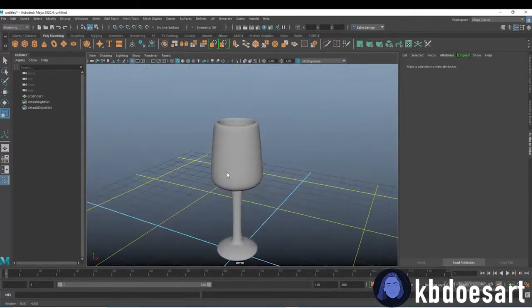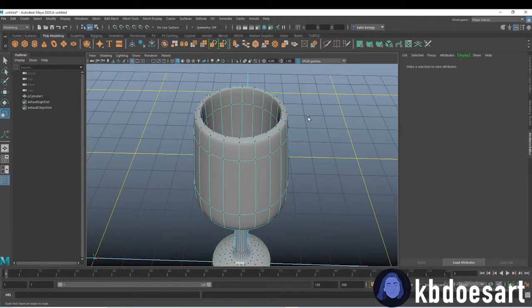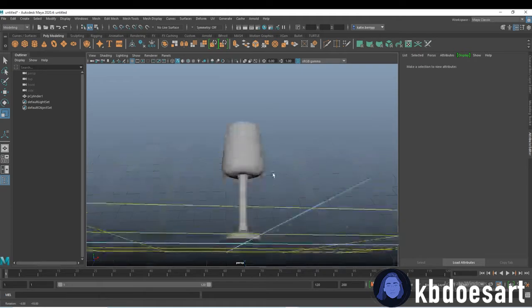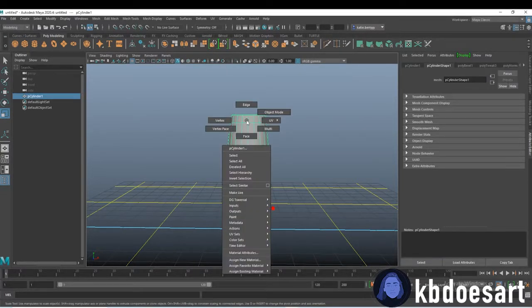That's basically how to make a real quick and easy wine glass. If you guys have any questions let me know, but that's kind of what I would do — just go from a cylinder and create it like that. You can also add some fun details and taper the glass and things like that.